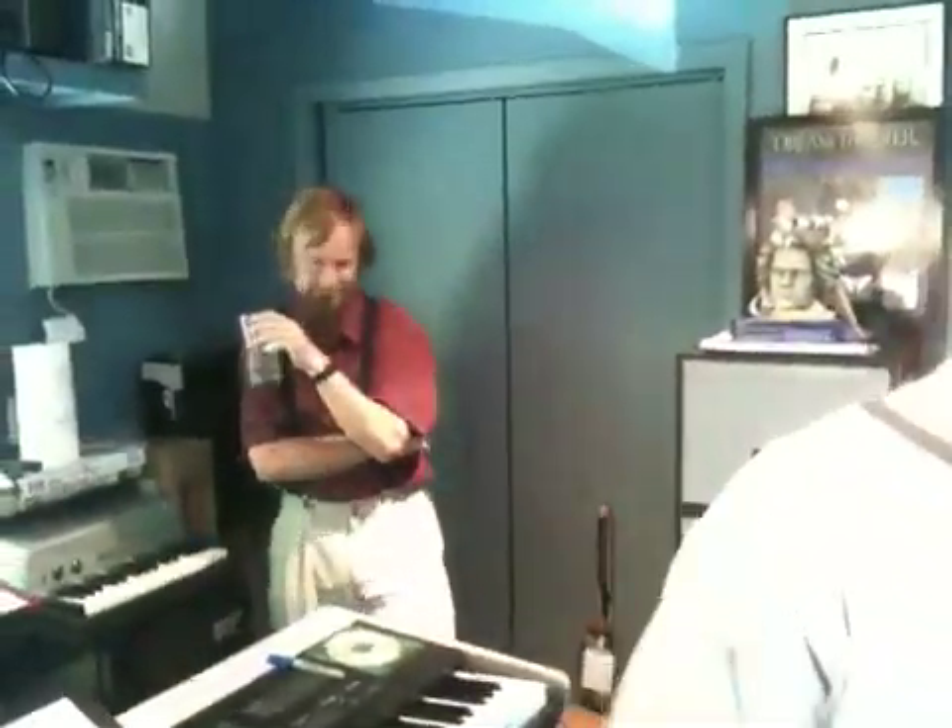Hey, we're here today in my studio. We're here with John Luca, and we're here with the inventor of the Continuum over there, Lippold.